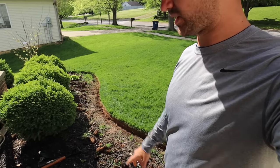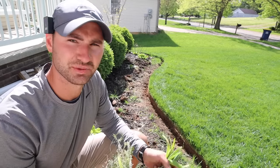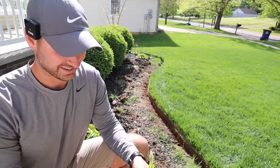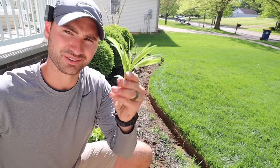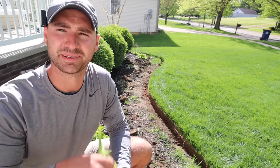There are some weeds in here that we've got to get ripped out. Yesterday I started pulling weeds and I had my kids helping me, so we've got a pile of weeds here. And also in this pile we've got tulips and liriope — all things I wanted to keep. But you've got to love them. No big deal.